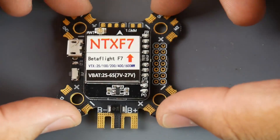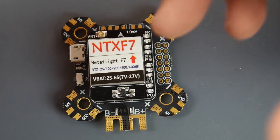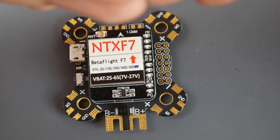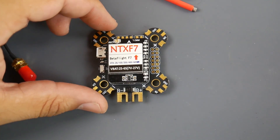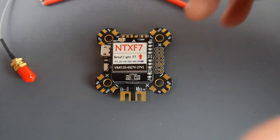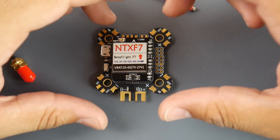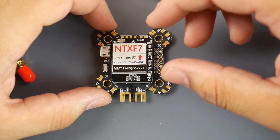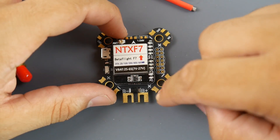If novice users pick this up and can't get it to fly, they'll just say it's a bad board — but it's not. There are a lot of variables that can affect this board. Hopefully we'll see better software, better filtration, or automatic dynamic filters to help dissipate most of those issues. Now, the VTX here is up to 600 milliwatt selectable.